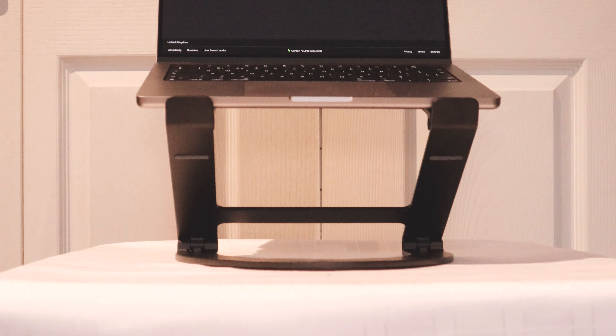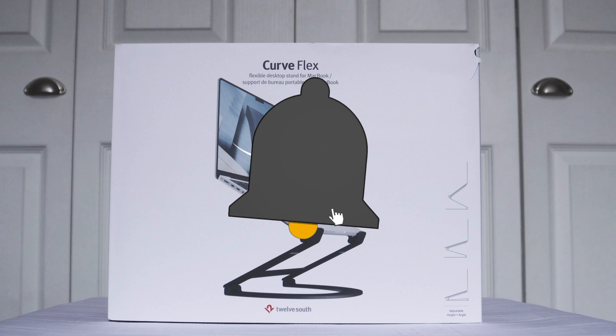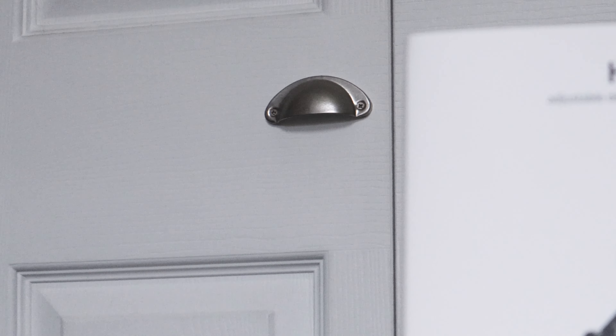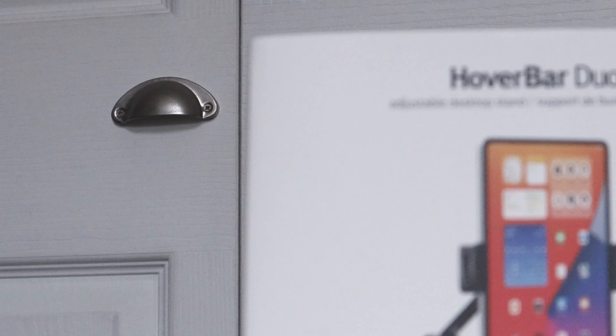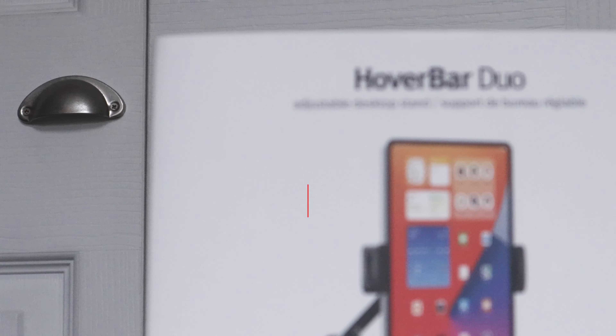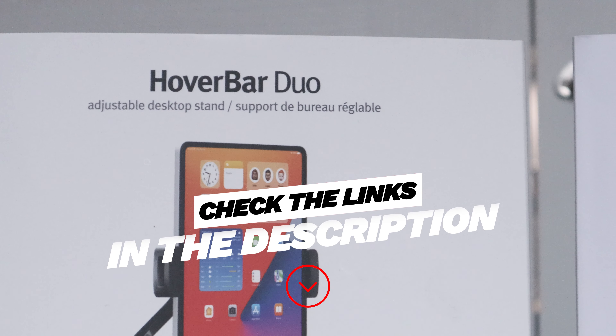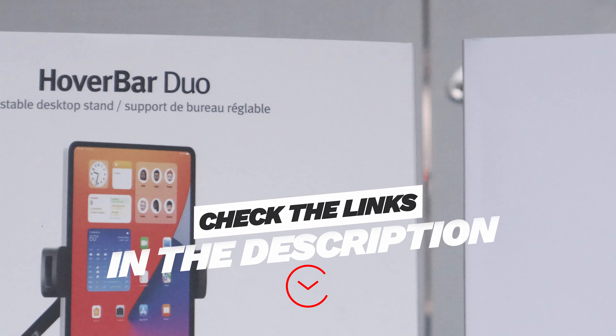Please smash the like and subscribe button to make my life a little bit easier. It would be much appreciated if you shared this video with someone you know who might be interested in the Hover Bar. If you like these 12South products, check out the links below in the description to the other videos we've shot — they've got some very cool products.